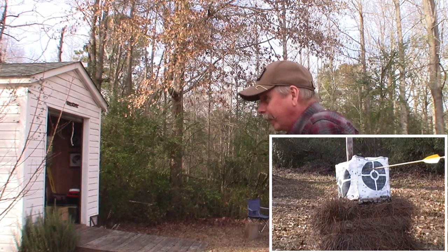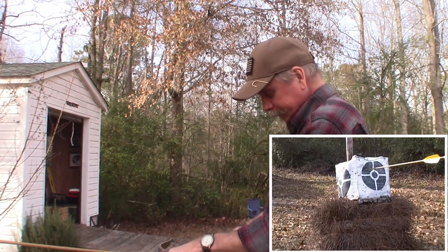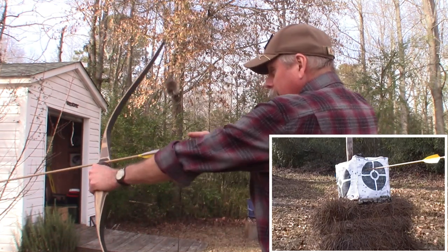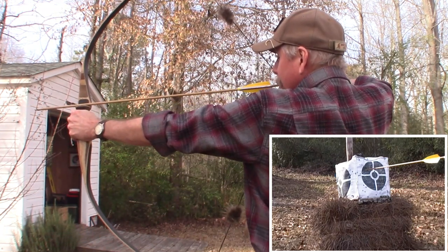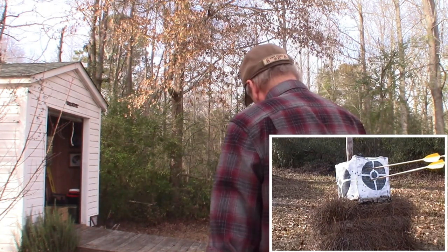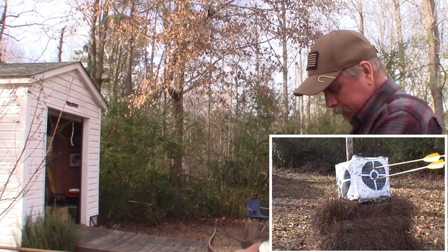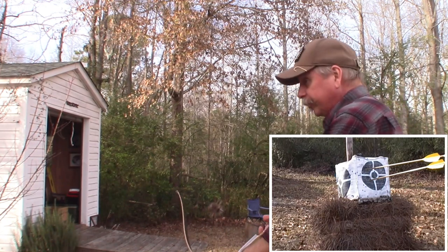Not bad — hit the target, that's always a good thing. Oh, pretty good, getting close to the middle there. Let's see if we can get one dead center now.